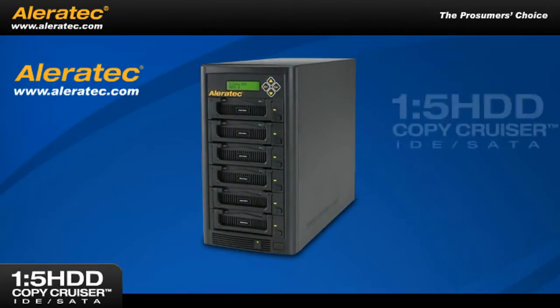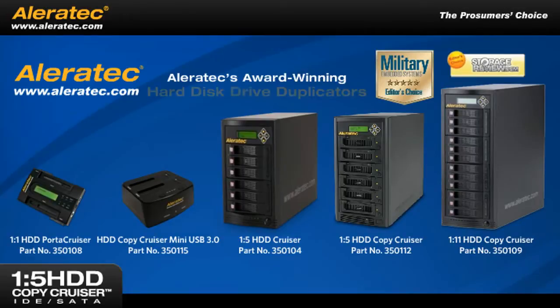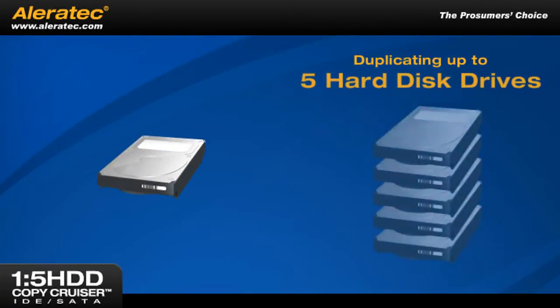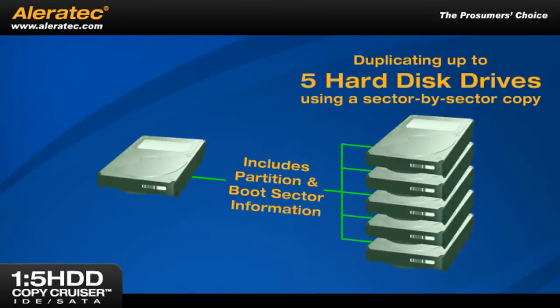Introducing the Aleratec 1-5 HDD Copy Cruiser IDE SATA, the latest addition to Aleratec's award-winning line of professional hard disk drive duplicators. This fully-featured duplicating solution creates up to five perfect hard disk drive clones simultaneously using a sector-by-sector copy that includes partition and boot sector information.